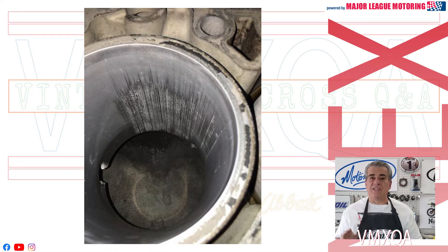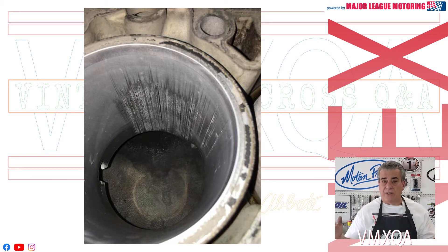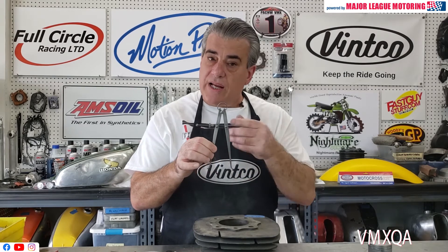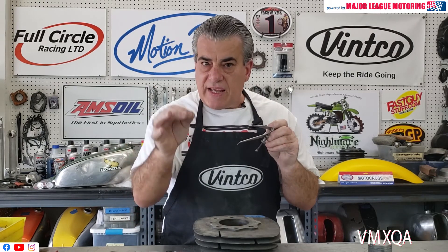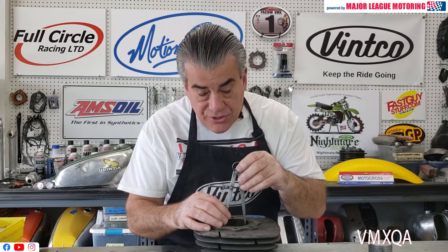Now let's move on to if you have a cylinder that's scored. That usually happens on the exhaust side where things get hot. It can happen anywhere in the cylinder, but sometimes you do have scoring and you have to take the measurement within that score. You're going to use this internal spring caliper, put it in there nice and square — these points are very sharp, and they should fit into where that score is. You're going to take the measurement at the deepest point of that gouge or score in your cylinder.